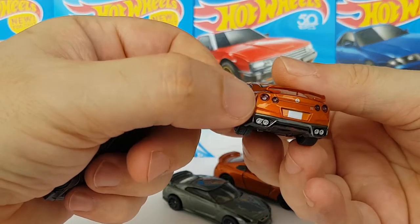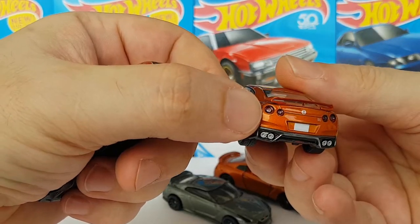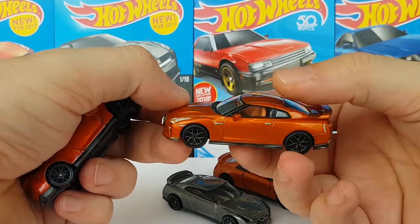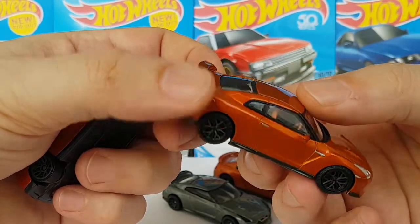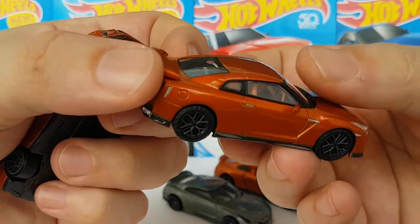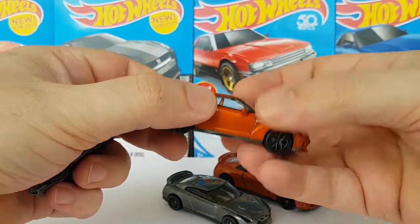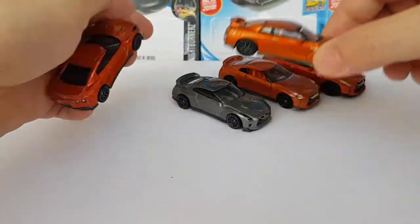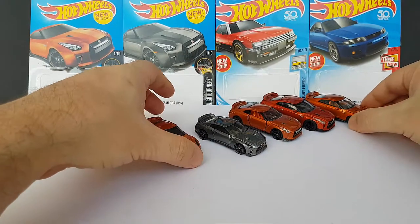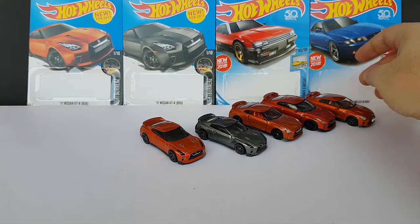This one doesn't have painted tail lights but actually plastic inserts. And the kicker is the inside — look at that two-tone steering wheel. And also, we have suspension, something I really enjoy if you've been following my channel.